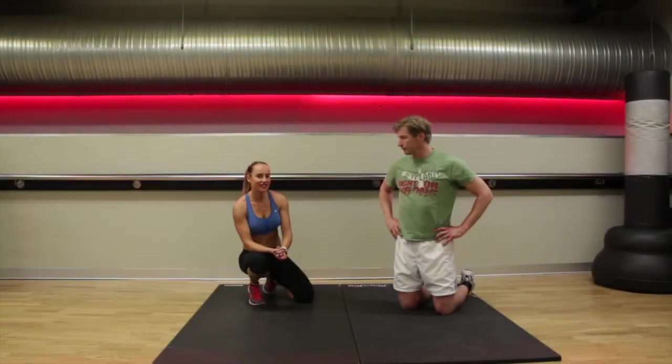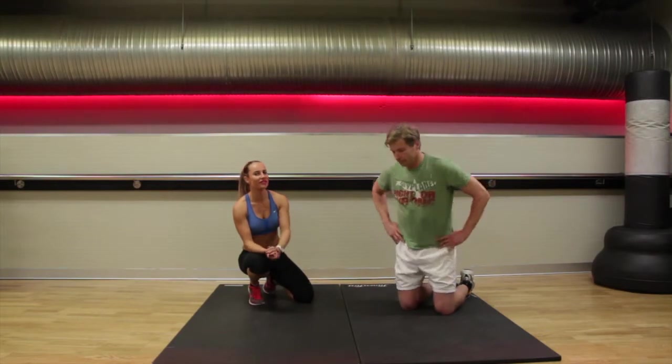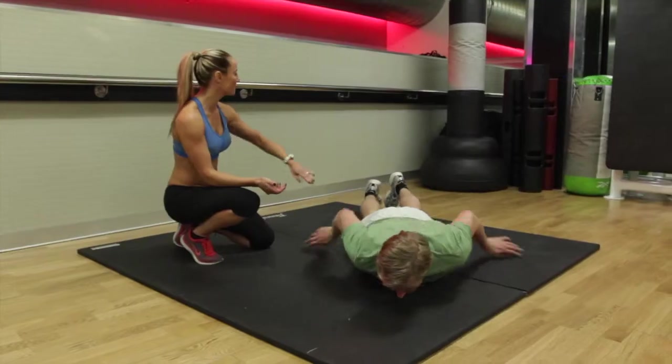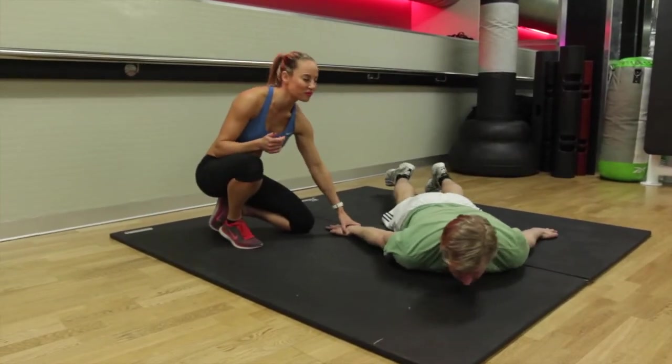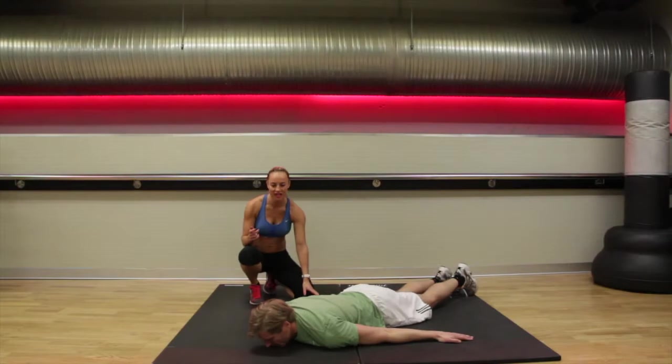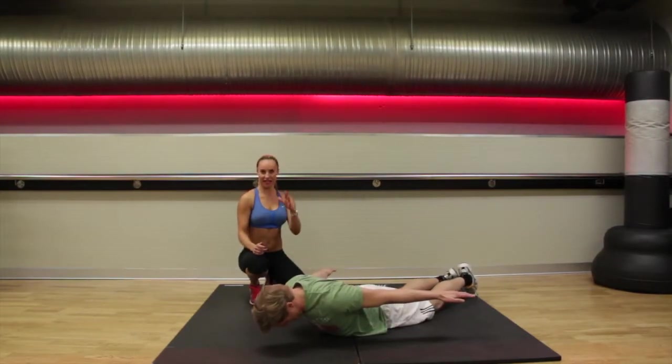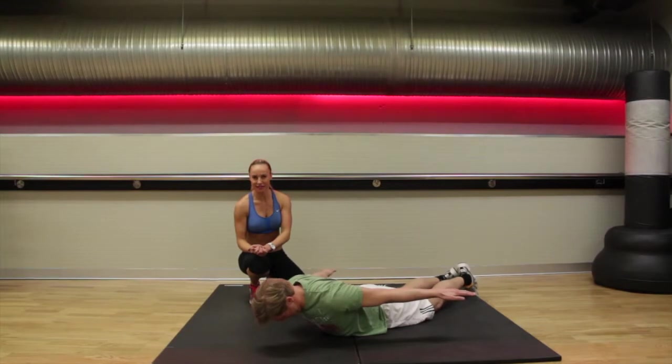Your third exercise is your praying cobra. We have done this in previous workouts. Coming down onto the floor, your belly on the floor, feet on the floor, hips on the floor. Have your palms on the floor and take hands slightly further out. As you come up, we're going to tuck the chin into your chest, and again we're holding for ten seconds at a time.